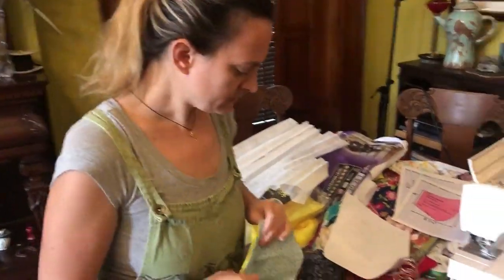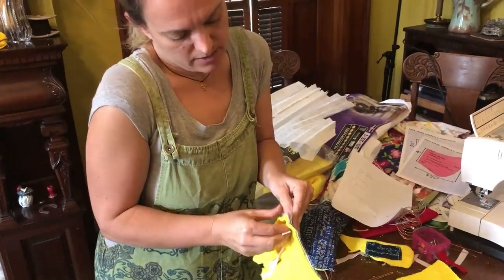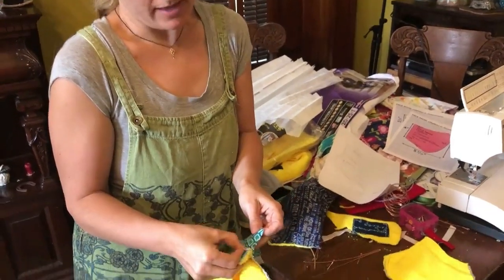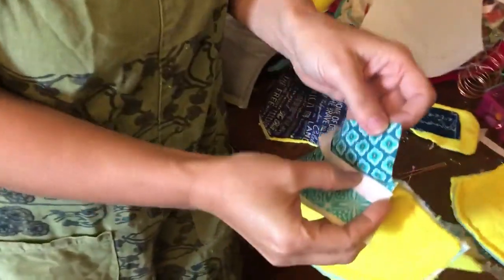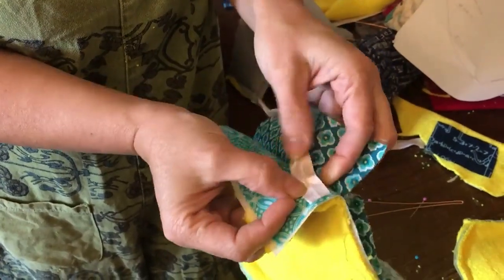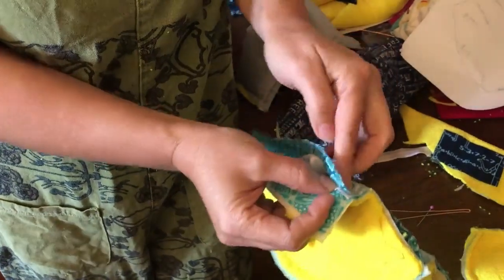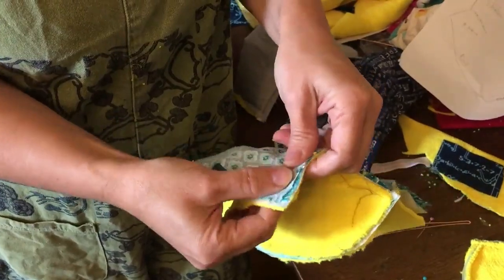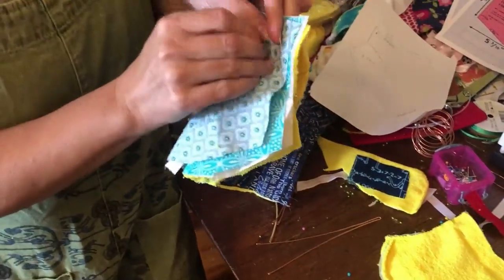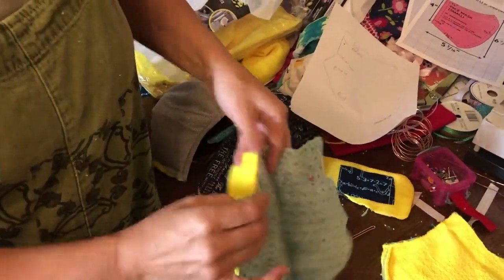Before I sew that, I'm going to add elastic to it. So in between my two layers of cotton, about an inch from the edge, this elastic is going to go in here. I don't really care which side of the elastic is the front — I just want to try to make them both the same, so in my case I've got the shiny side up. It's about a generous inch in from the edge. Give that a pin.